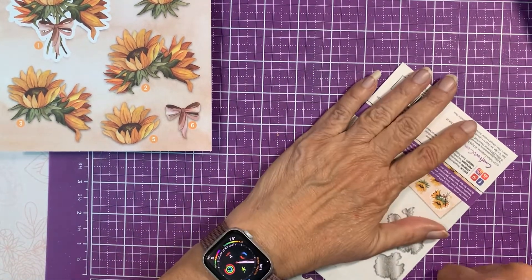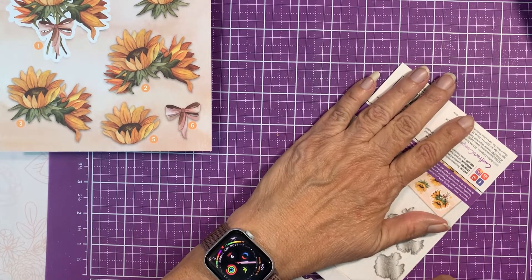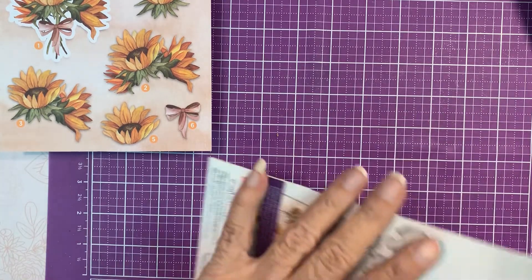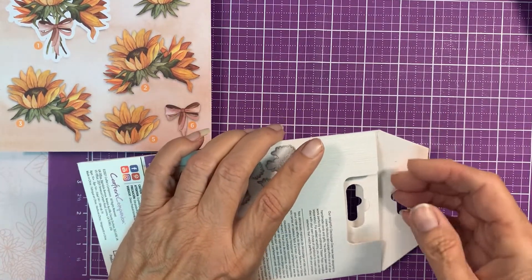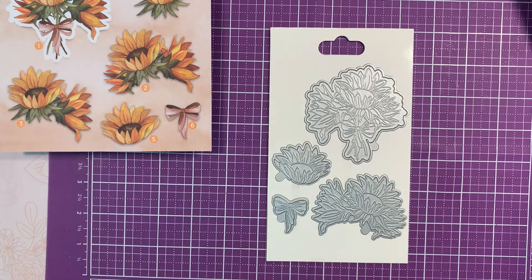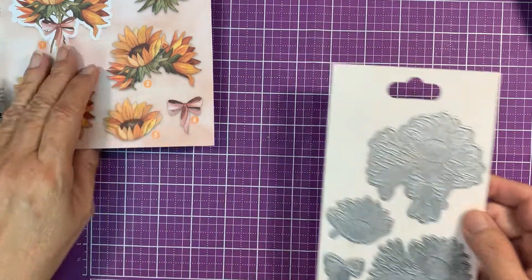I love these because I make them up in advance, so I have them ready. If I need to make a quick card, they're right there. And each of these is numbered.